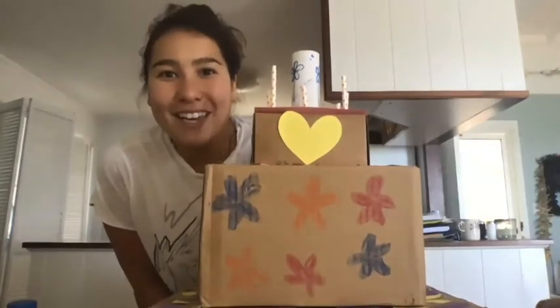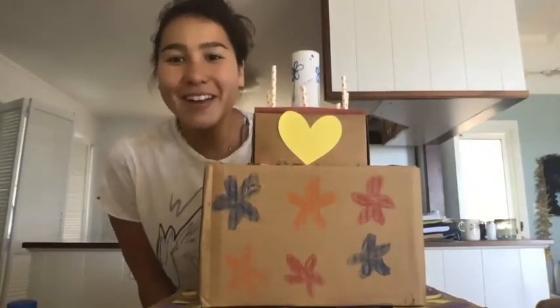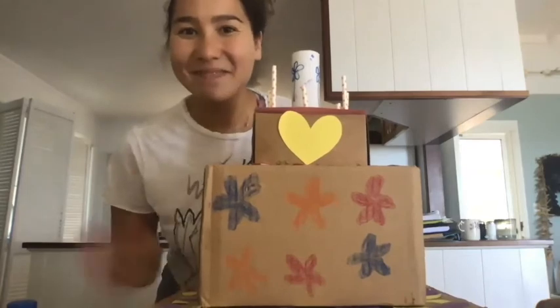I hope you had fun making this and watching the video, and I will see you next time. Bye!